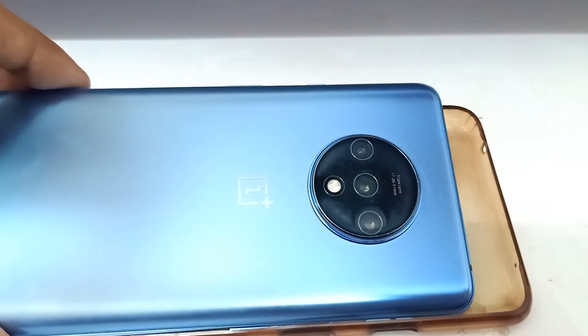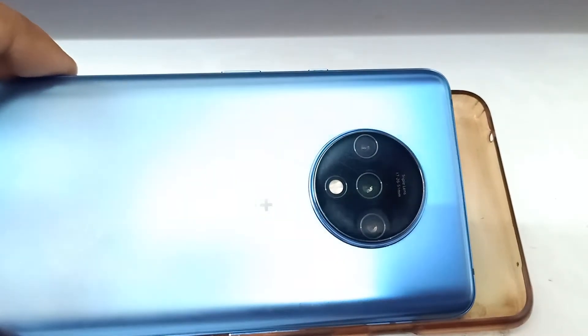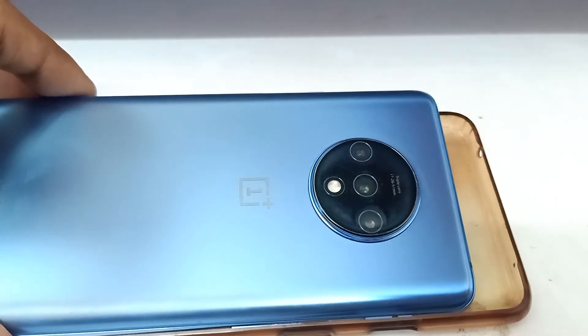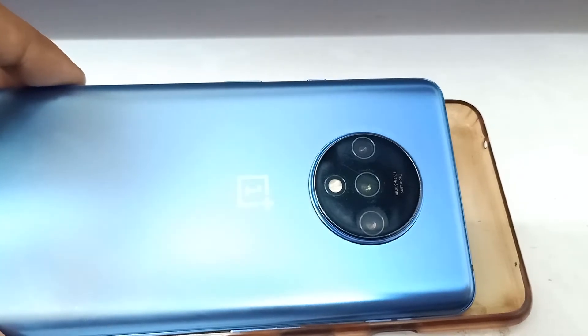If you are using a new phone and you do this regularly — like every two to three months — your camera will stay clean and it won't cause any problems in the future. I highly suggest doing this regularly with your camera, and I don't think it would cause any damage to your phone.